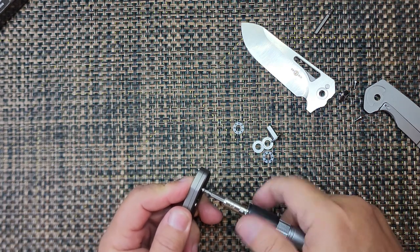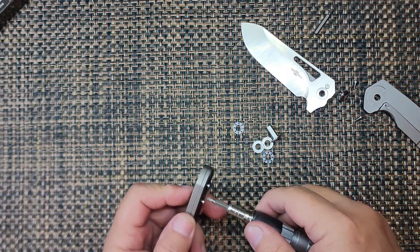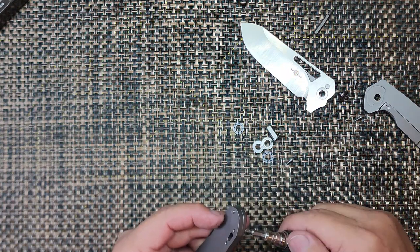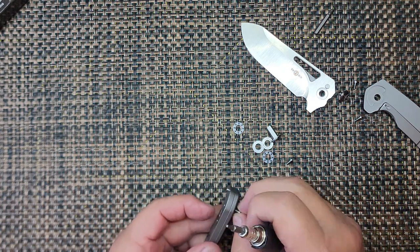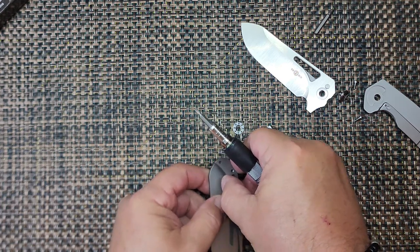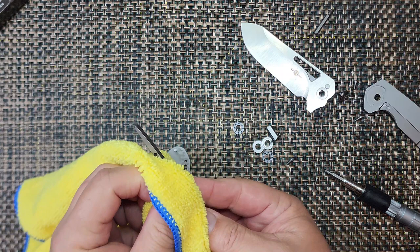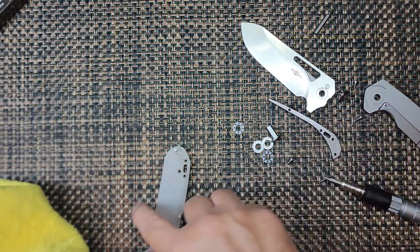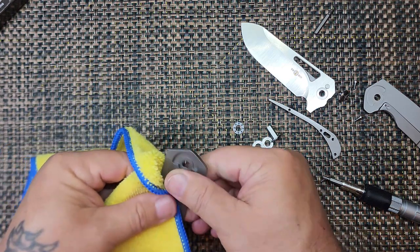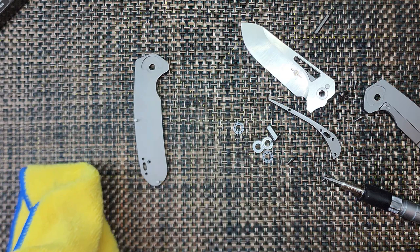Wait — this side's a T8. So what the heck? Well, I guess that makes sense — they put T6s on the other side because they're trying to clearance right here. I get it. Well, that needs to come off anyway — got all that goop in there, get all that oil off. I'm going to pause this video, take a look at that backspacer, and then I'll come back.